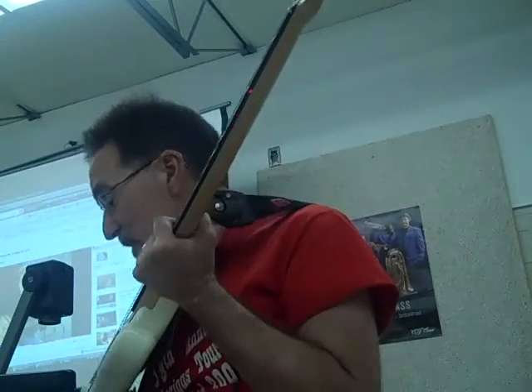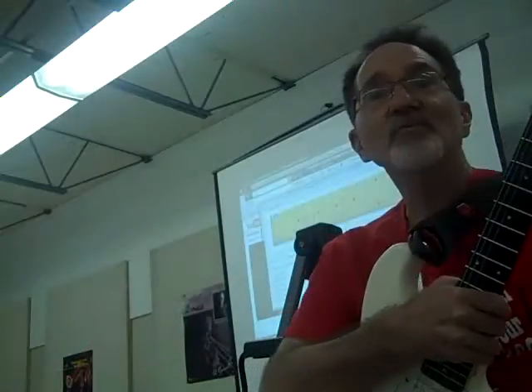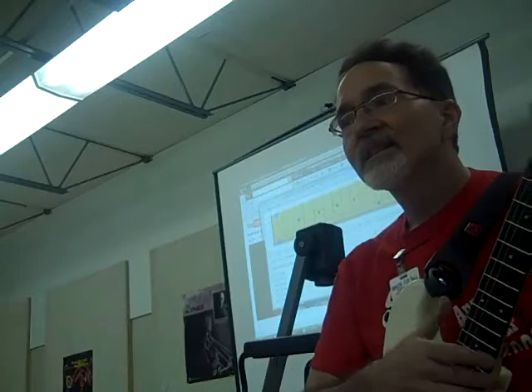But I'm not plugged into an amplifier right now. This is where the dot is — this is what I wanted you to see. To get a really clear sound on your guitar, you push just to the left.